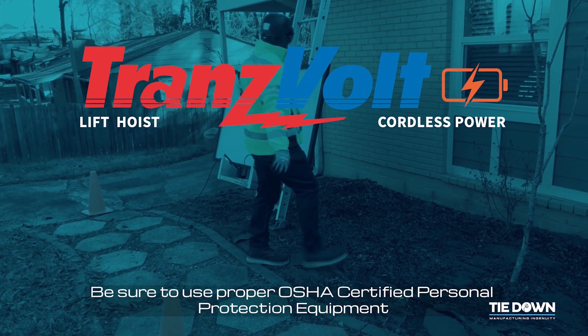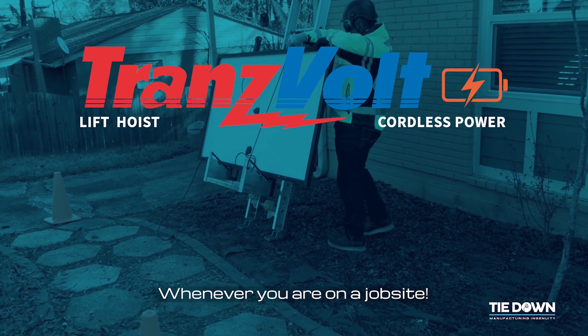Be sure to use proper OSHA certified personal protective equipment whenever you are on a job site.